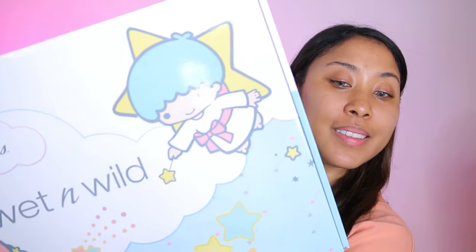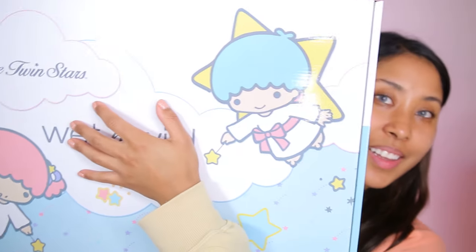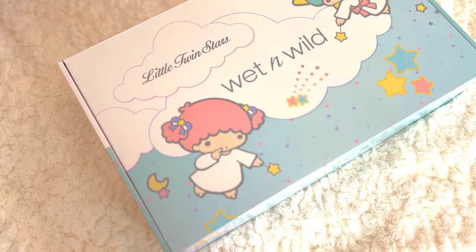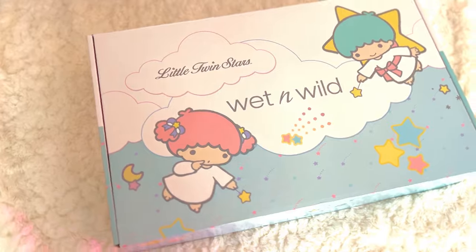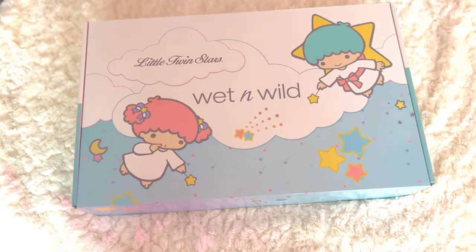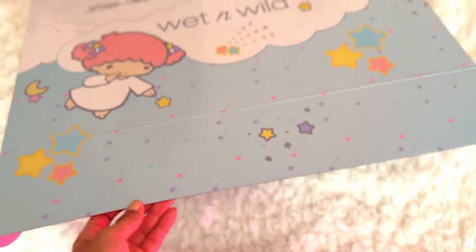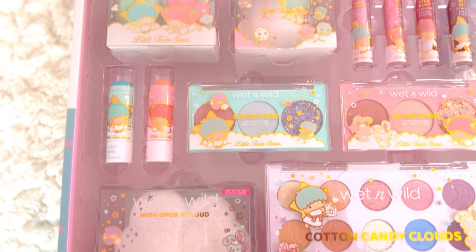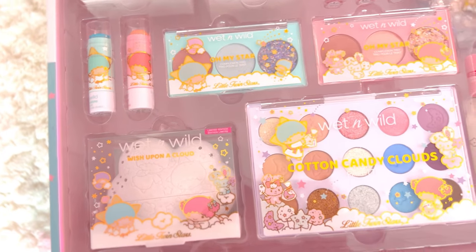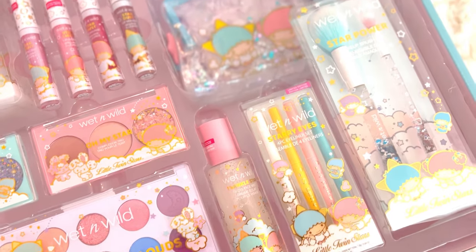This is the humongous box — it is literally huge. Let's check out the full collection of this Wet n Wild and Little Twin Stars collaboration. You can find this in a few places: on Amazon, on the Sanrio website, at Ulta, and at the Wet n Wild website. I would probably get it from Amazon because right now it's selling for $65.68 instead of the retail value of $74.99.